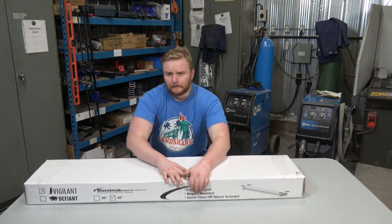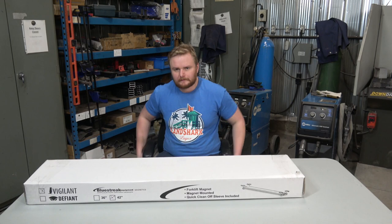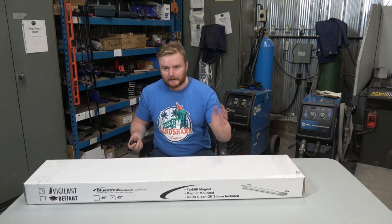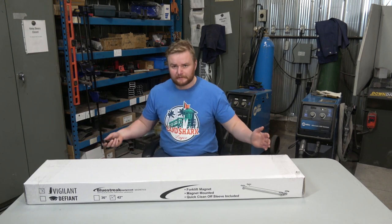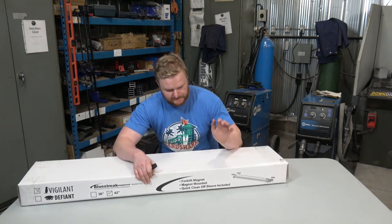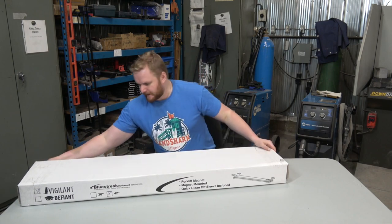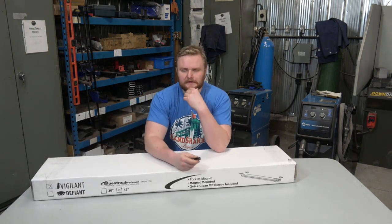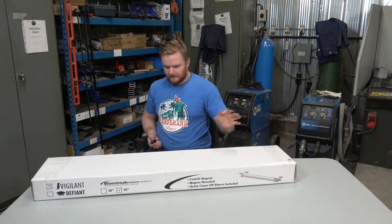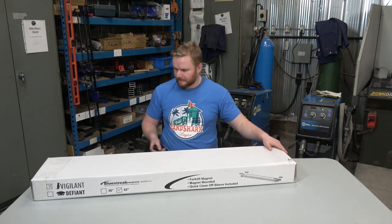Welcome everybody. You bought a vigilant magnetic sweeper — now what? Luckily I'm here to show you what's inside the box. This thing's packaged in 51-weight cardboard because it weighs about 40 pounds, so when the FedEx guy throws it off the truck it'll probably show up undamaged. We make sure to put everything in heavy-duty packaging because we know what the shipping guys do.